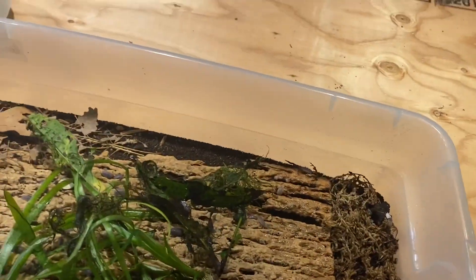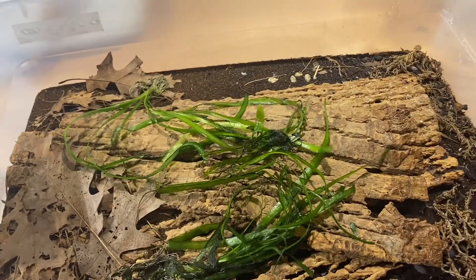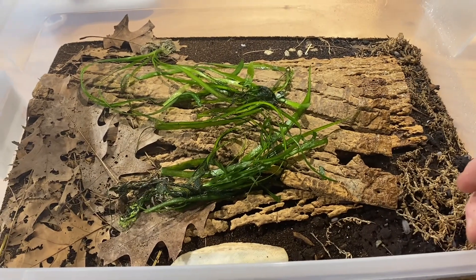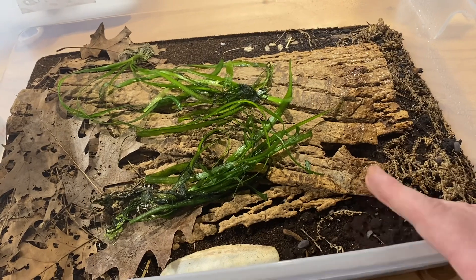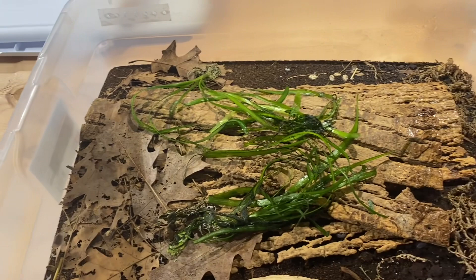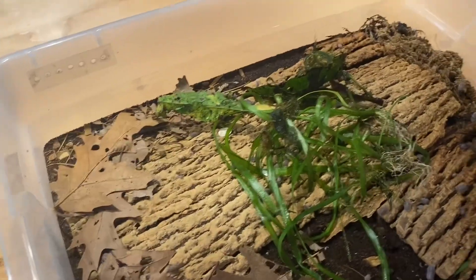It might seem weird to some people who don't know much about isopods, but they're actually detritivores. What they do in nature — a good example is anything by the ocean. There are isopods that live near beaches and eat away at whatever washes up on shore. There are other creatures that fill the detritivore niche as well — bugs and other animals that do the same job. These guys here are going to have no problem eating this up and reducing it down to almost dirt.